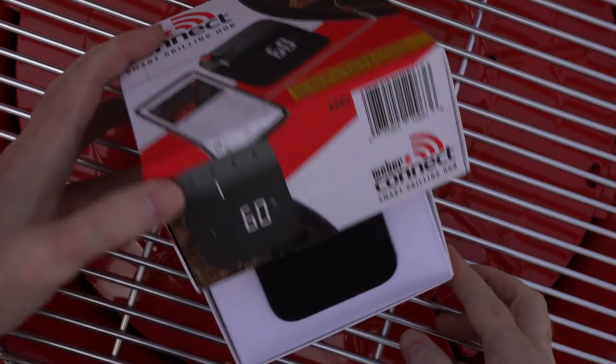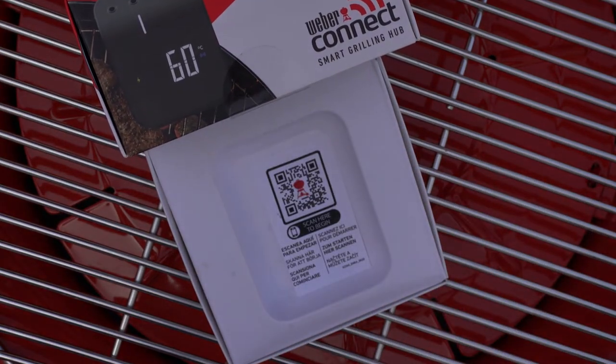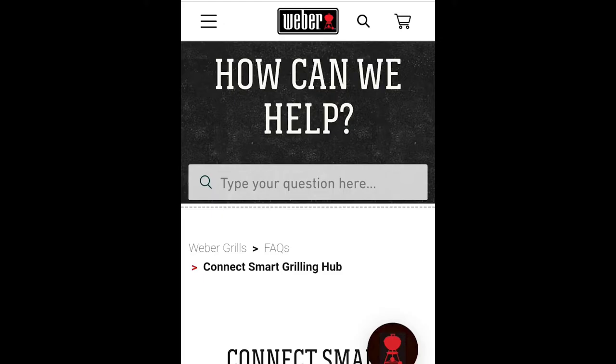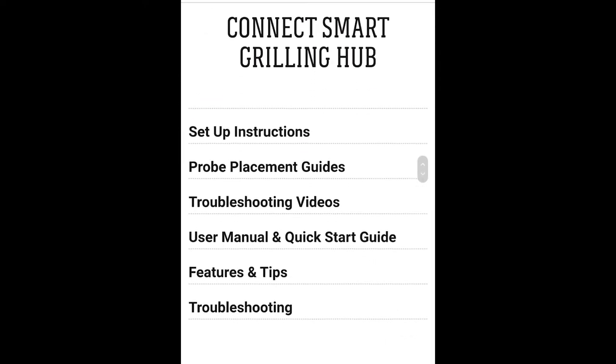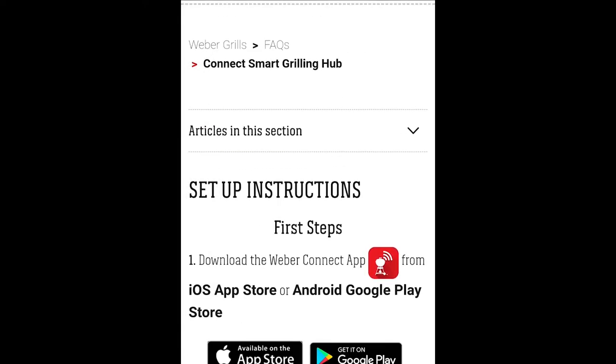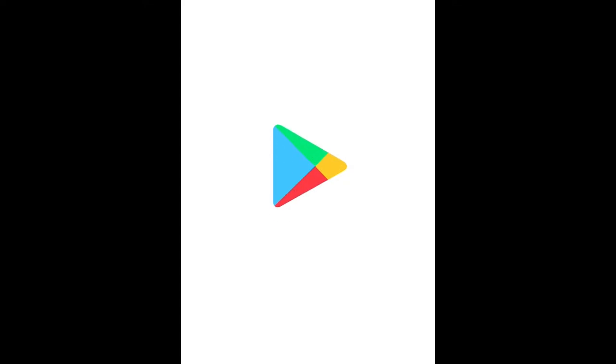Under the main unit of the Weber Connect, you'll find a small bit of paper with a QR code, which when scanned takes you to a Weber Customer Care web page with lots of information and help on the thermometer. The top subject on this web page is the setup instructions. This leads to a new page with links to the iOS and Android app stores to download the thermometer app. Of course, you could just search for the Weber Connect in the App Store yourself.